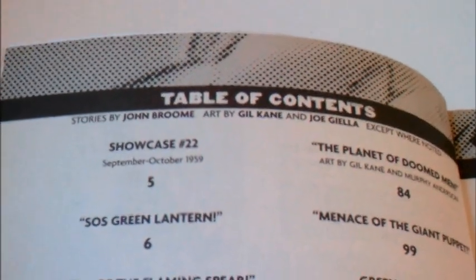This one contains Showcase 22-24 and Green Lantern 1-17. This is the start of Hal Jordan, a Silver Age Green Lantern, and the most popular, and the whole concept that got reworked from the Golden Age.